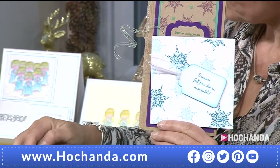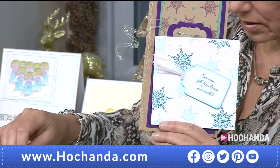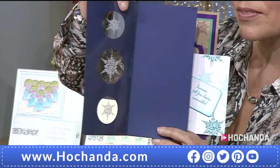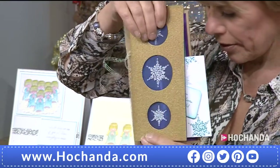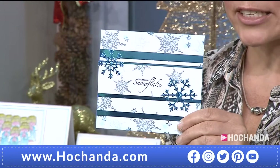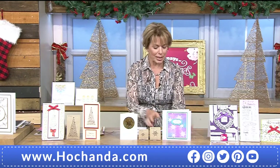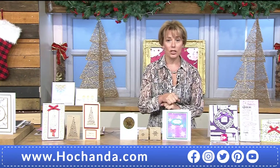You can just change the colours for different cards. There are tags to match, and little sentiments on a lot of these cards from the new stamp set — watch out for those. Item number 034838, £9.99 — you're getting both stamps. I always spot more samples to show! I'll save a few for later so we can show as many as we can.